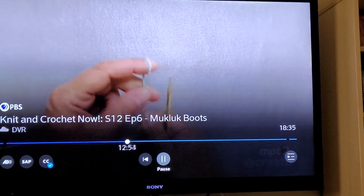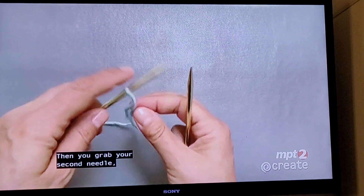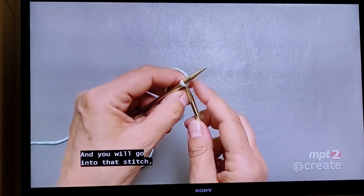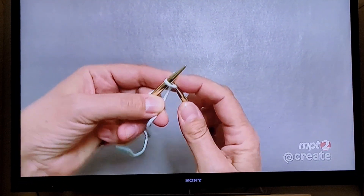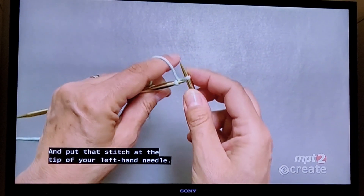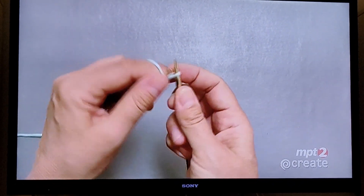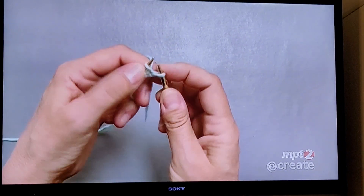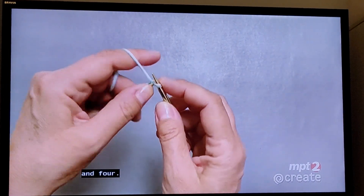Start by putting a slip knot on your first needle. Then grab your second needle and position your working yarn. Go into that stitch, wrap the yarn around your needle and pull it through, and put that stitch at the tip of your left hand needle. So that was one, two, three, and four.